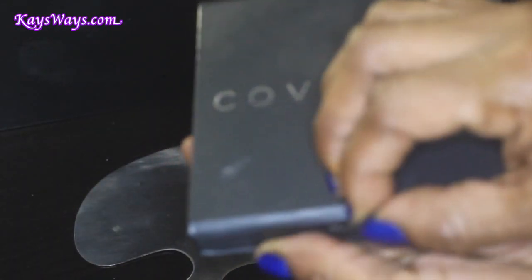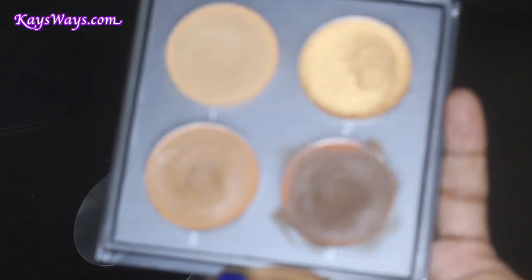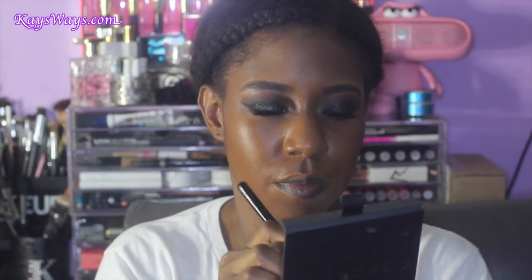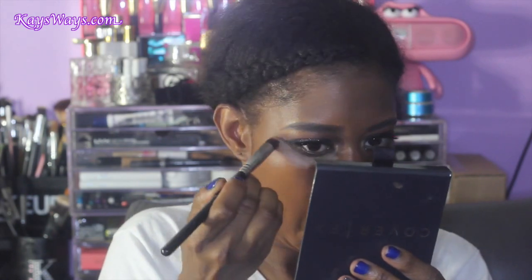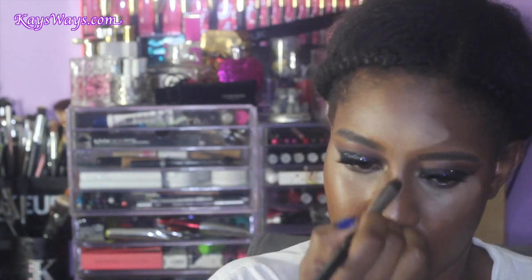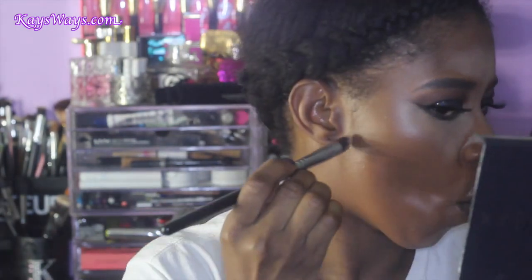Now taking the Cover FX Contour Kit in the shade Deep — here's a close-up of it. I'm taking that first shade underneath my eyes, in the middle of my forehead, down the bridge of my nose, my chin area, and above and below my cupid's bow. You want to highlight the areas where natural light hits your face and accentuates your features. I'm also taking my highlight shade underneath where I'll apply my contour, to give it more definition so you can see the difference between the highlight and contour.